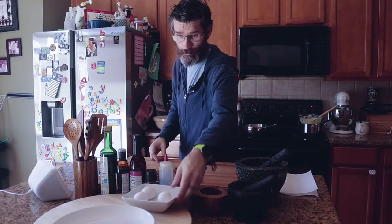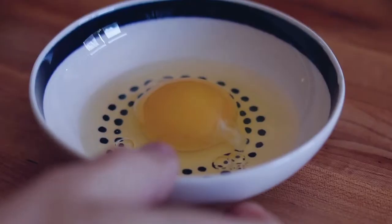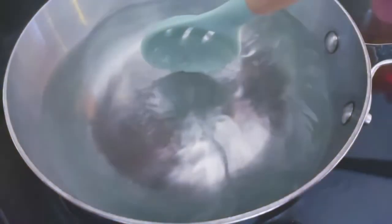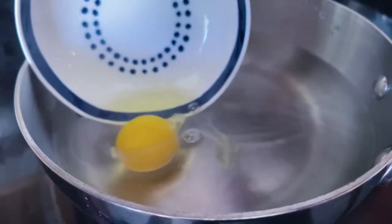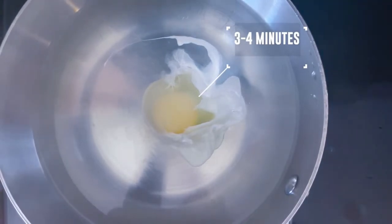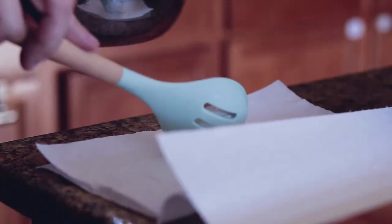For the poached eggs, add white wine vinegar to the water — this keeps the egg white together. Bring to a boil, then simmer. Using a slotted spoon, make a whirlpool. Add the eggs in the same direction of the water. Cook for 3 to 4 minutes. When cooked, add to paper towel to remove any excess water.